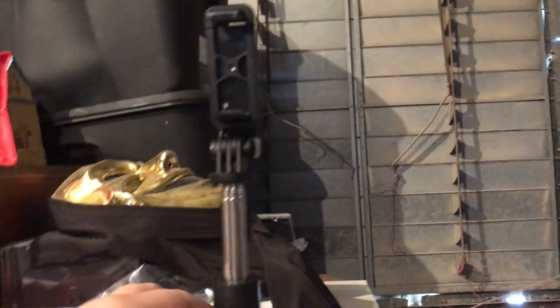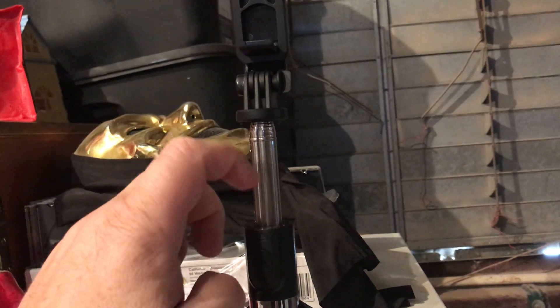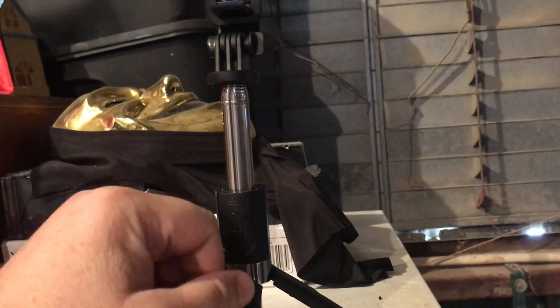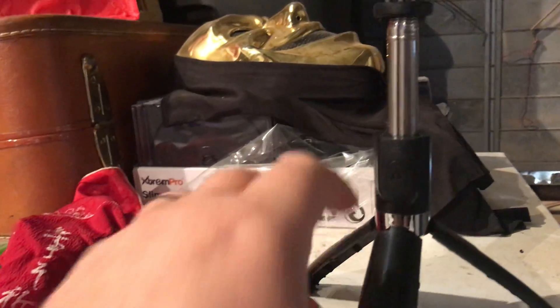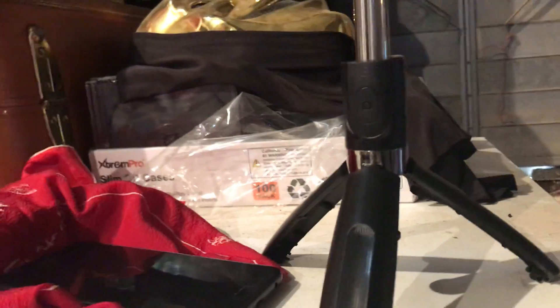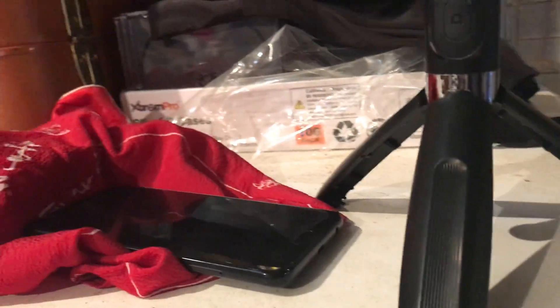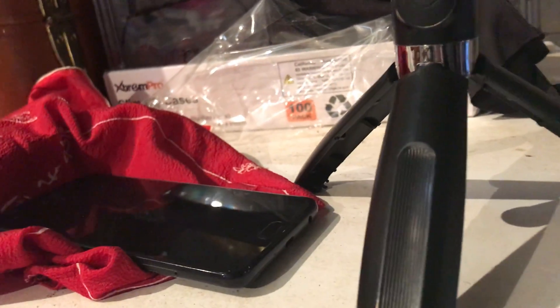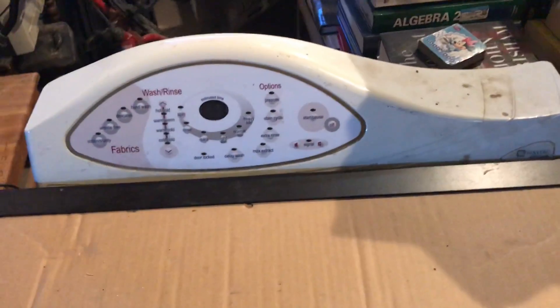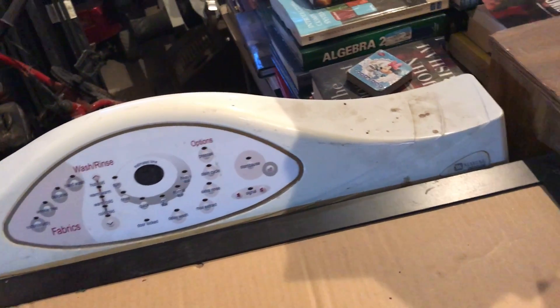I just figured out that the other camera I've been using has a tripod mount on the end of it that I never even knew was there, because it's covered up in a little grip thing. So now I have three tripods — because I also have a little tiny one in my kit with all my other stuff for when I go make videos for my other channel. Anyway, I just wanted to talk about the tripod in this video.